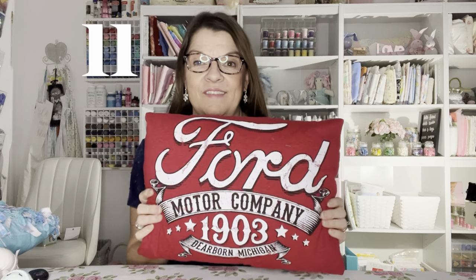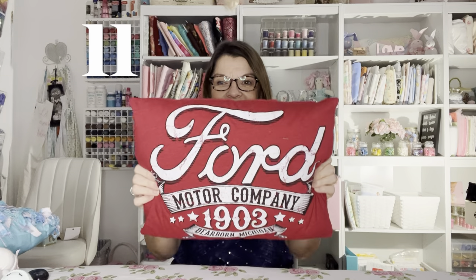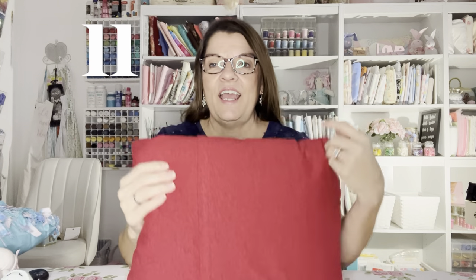Number eleven is a pillow made from somebody's favorite t-shirt. I also have another video linked where you can make a pillow out of someone's button-up shirt — those make great gifts too. The way I cut the t-shirt creates a slip cover in the back, and I use the hem of the t-shirt.